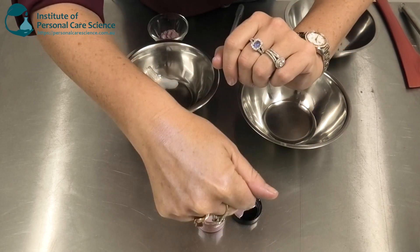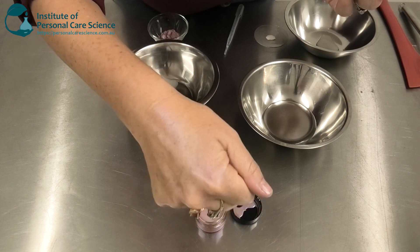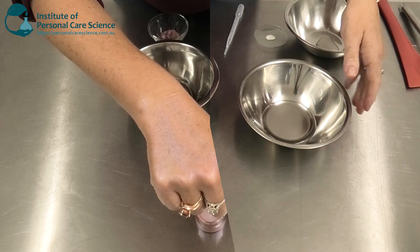The waterproofing means that once applied, it won't rub off onto clothes or just wash away with a little bit of sweat or rain. So you're going to get fantastic longevity from this product and a great strobing effect.